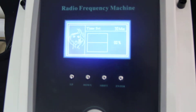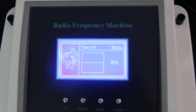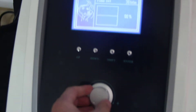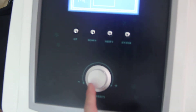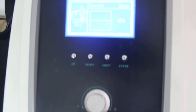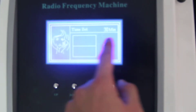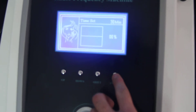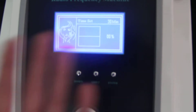Okay, we can start the machine. But first of all, before we start, we have to turn the knob to zero. Now the intensity is zero — the line is flat. So we press enter and the machine will start.